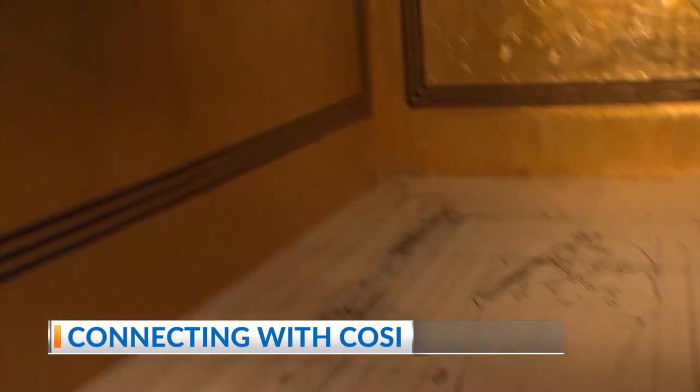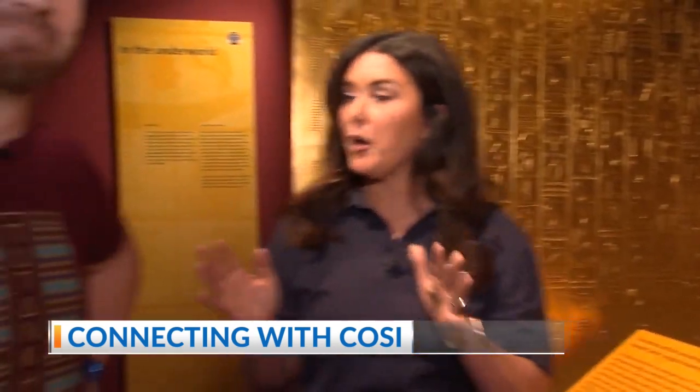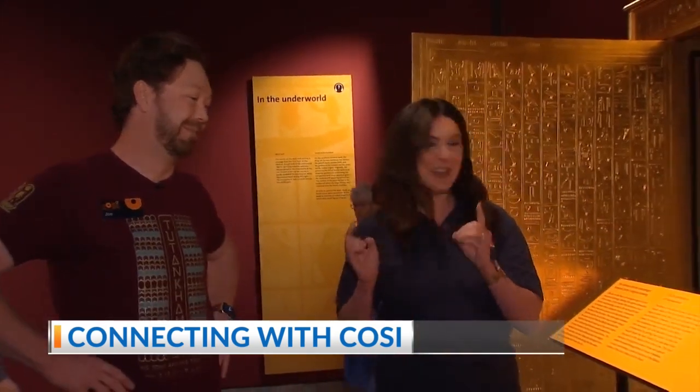So come check it out for yourself here at COSI. Joe, thank you so much for clearing that up, because I have been very confused. That's probably the number one question we get, so I'm glad you asked it. Good, I'm glad I'm not the only one.